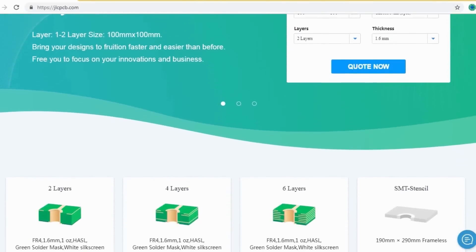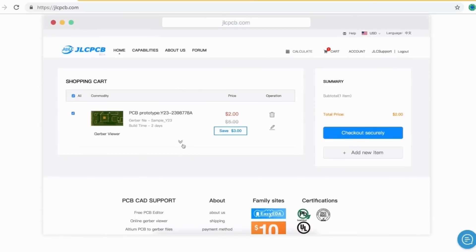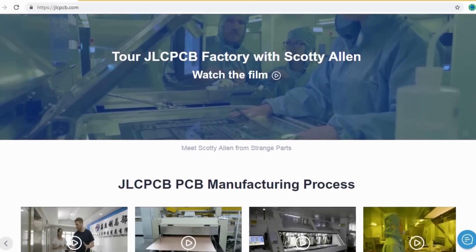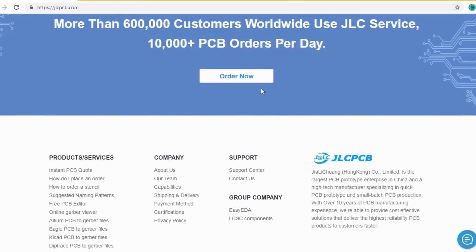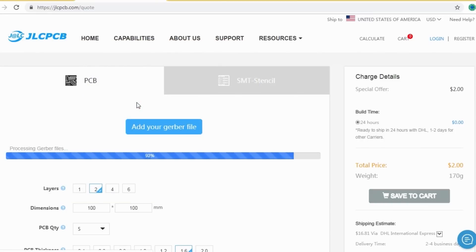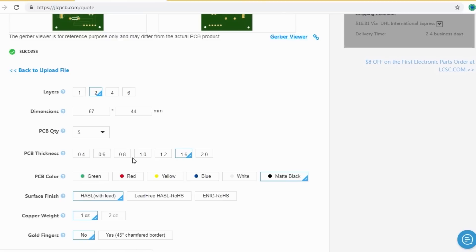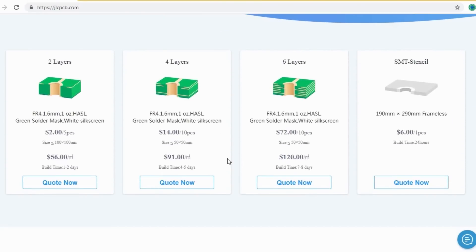JLCPCB is the largest PCB prototype enterprise in China and a high-tech manufacturer specializing in quick PCB prototypes and small-batch PCB production. Ordering PCBs with JLCPCB is very easy — just create your Gerber file and upload it. You can order high-quality PCBs at a very cheap price, select your desired PCB color, and choose your quantity. You can order 2-layer, 4-layer, and 6-layer PCBs for as low as two dollars.